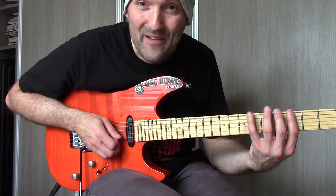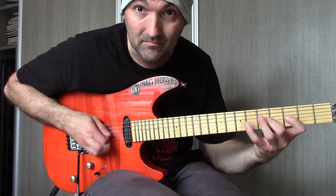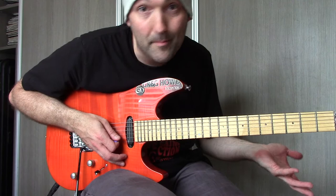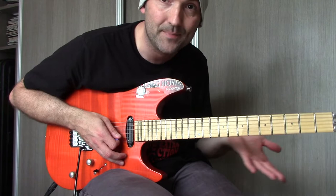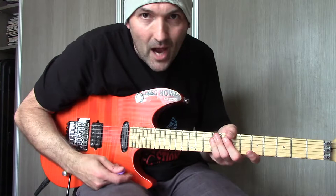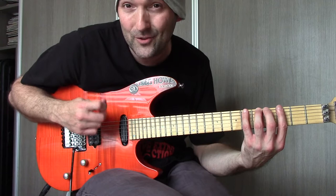This is three notes on every string. And if you're not careful on the internet, you'll find it like that, you'll learn it like that, and you'll end up with seven shapes — because the math behind it always works that way. If you learn three notes per string, you get seven shapes, and we don't learn seven shapes — you need to find five shapes. So please type in 'G Altered Scale' or 'Altered Scale five shapes'. That's the way how you learn it.